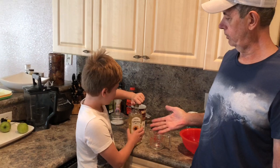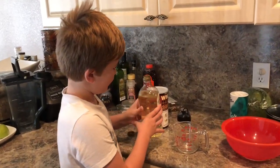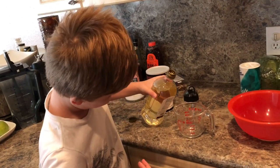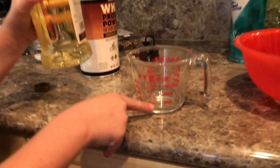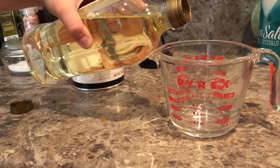The first ingredient will be the sunflower oil, which we start with a quarter of a cup, or two ounces. I'm going to put two ounces in right here. Don't do more than two — that's all you need.